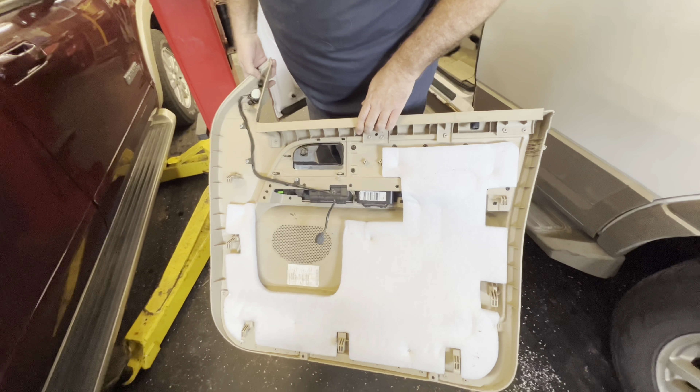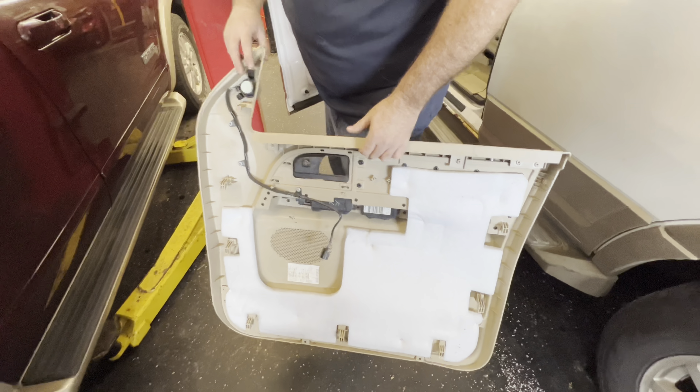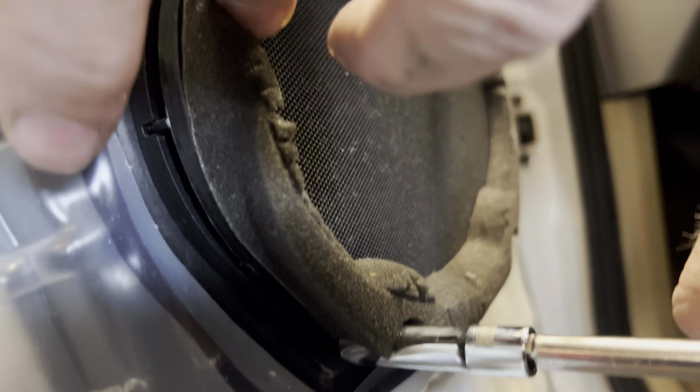The first thing you need to do is pop this out while you lift up — that's what was limiting it from going up all the way. Just get an interior tool and pop that out.